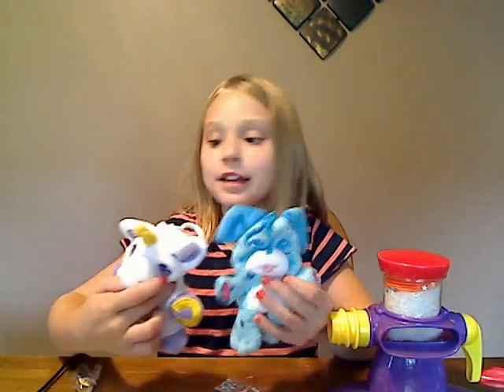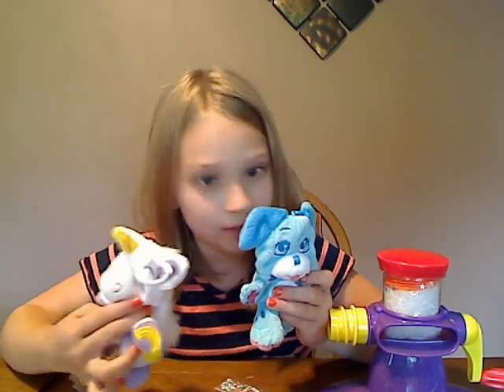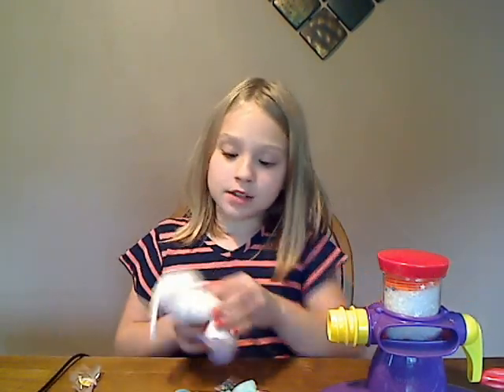If you like mine — I like this one best. In the comments below, which is really best? Okay, now we're going to start with the pony.